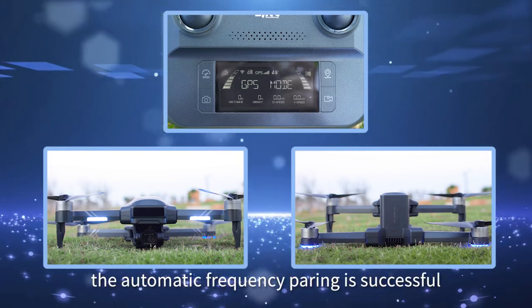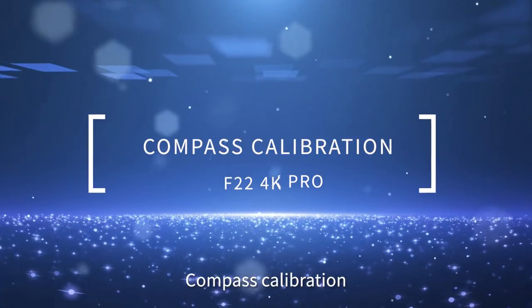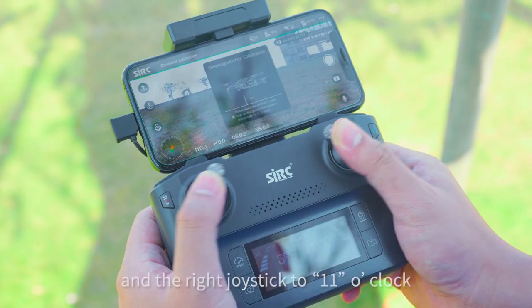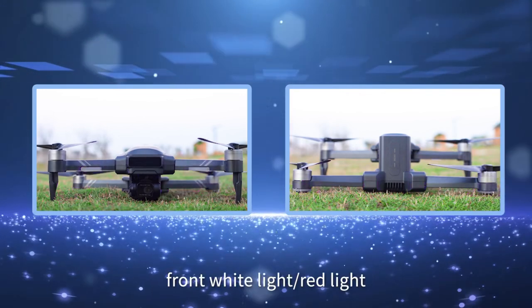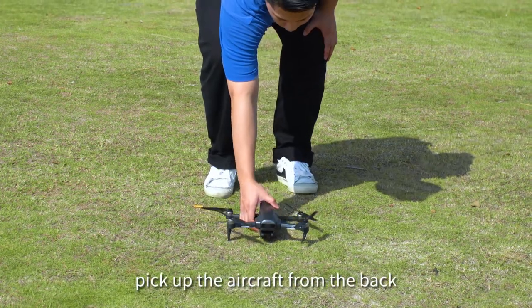Automatic frequency pairing is successful. For compass calibration, push the left joystick of the remote control to the 1 o'clock position and the right joystick to the 11 o'clock position. The back blue light or red light plus front white light or red light will fast flash.